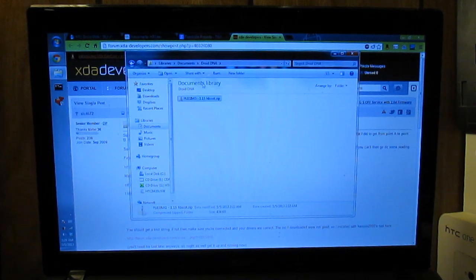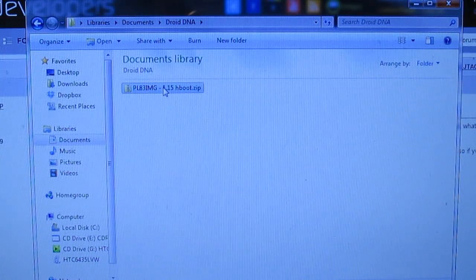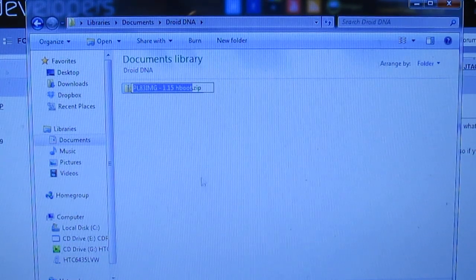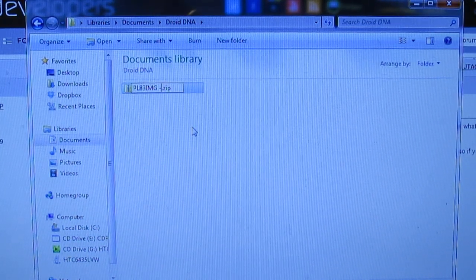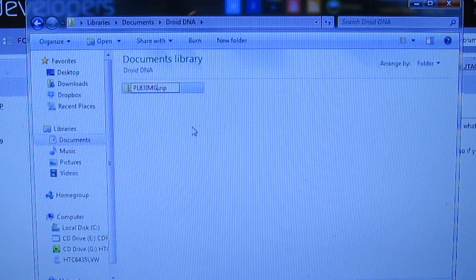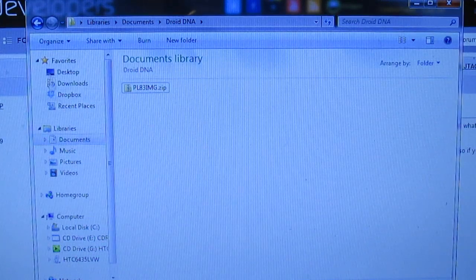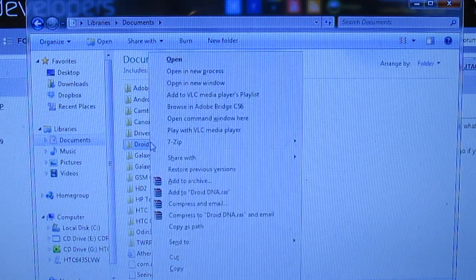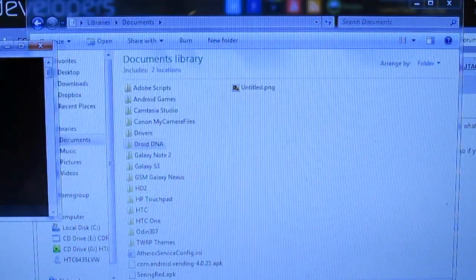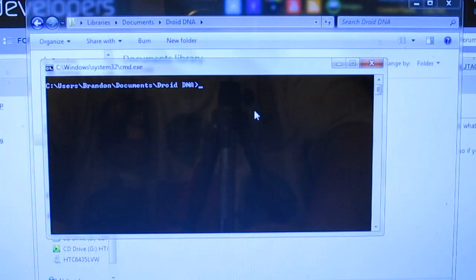Once you go back to the thread, it shows you that you're going to want to flash that RUU. Go into the file and rename it — right click, rename, and delete everything except for the PL and then the IMG.zip portion. Then open up a command window; you may need to hold shift on the folder itself to open it.